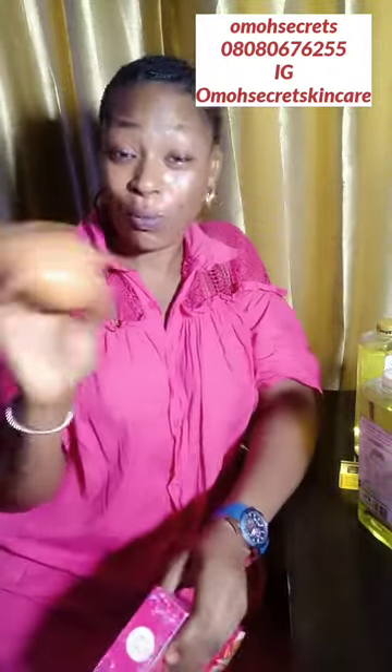This cocoa butter will make your skin glow. When you dilute the X White lotion and use this cocoa butter every day, your skin will be fair and glowing. Even if you are not using X White specifically — any whitening lotion — if you use this cocoa butter during the day and your whitening lotion at night, people will be asking what you're using.